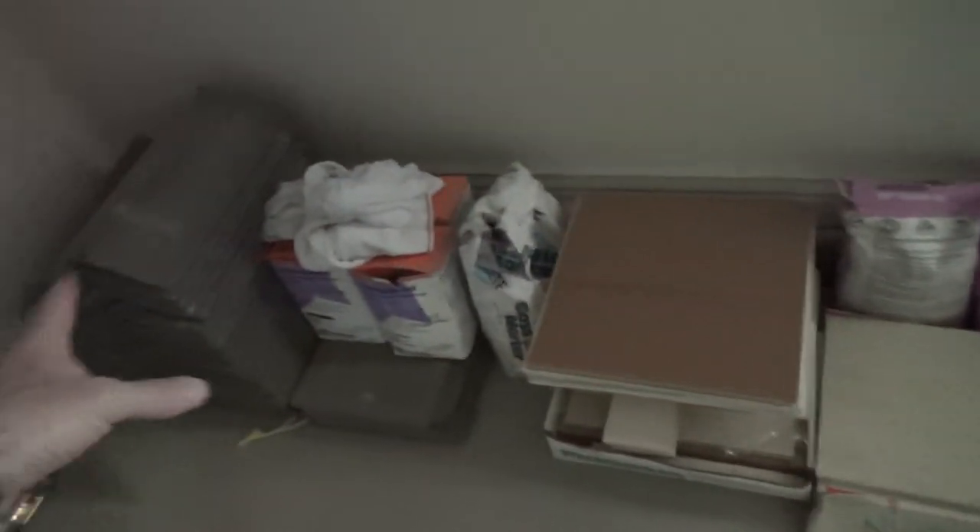They left some stuff here — this is tile grout and some tile, and in the other garage they've got all kinds of paint and stuff. The painter we talked to is even going to paint the garages for us.